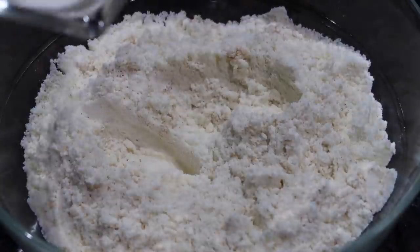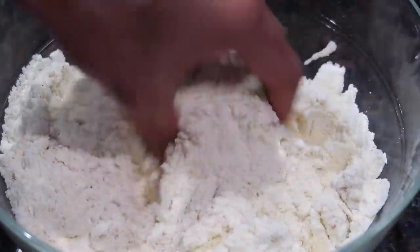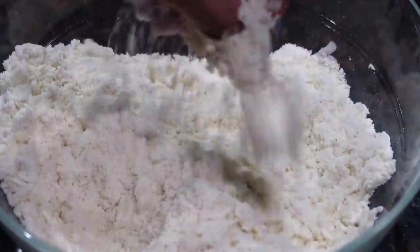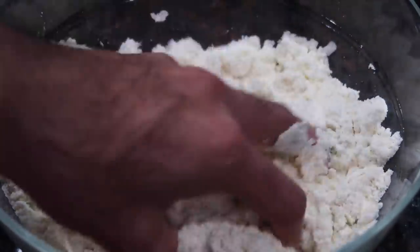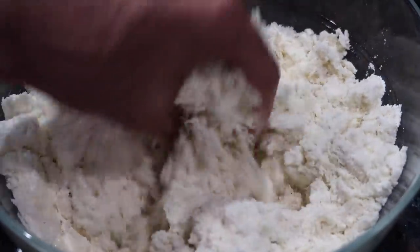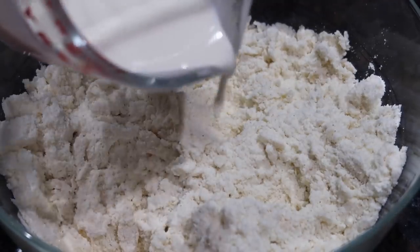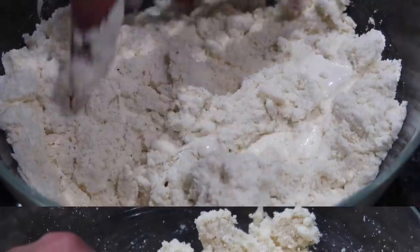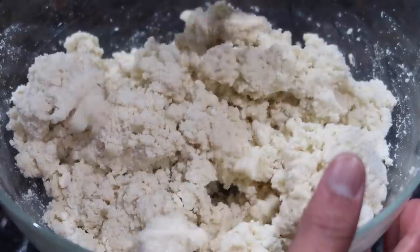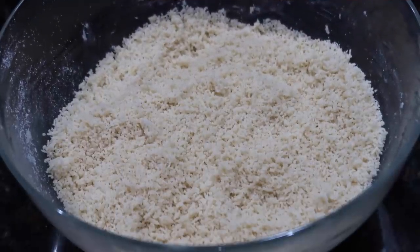Once you've mixed all of your spices really well with the powdered milk, you're going to start adding your liquid. The liquid I'm using today is heavy whipping cream. You have two choices: you could either use heavy whipping cream or the table cream that comes in the little can in the canned milk section of the grocery store. I prefer the heavy cream in my barfi. Once you add in all of that heavy cream, mix it really well until you get large crumbles, then allow this mixture to sit for about 10 to 15 minutes so the milk powder can absorb the heavy cream.